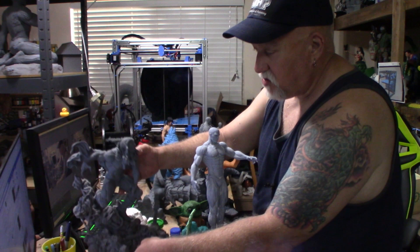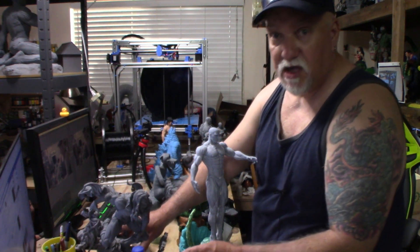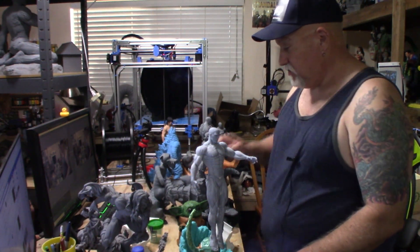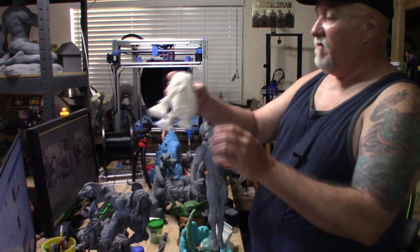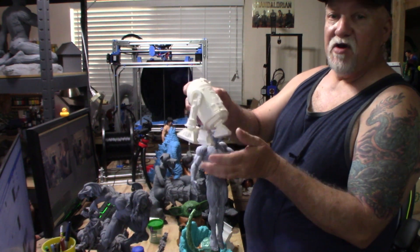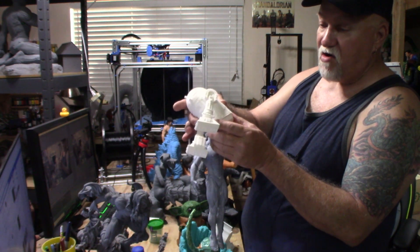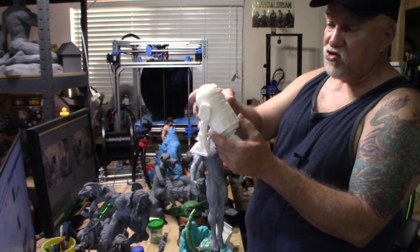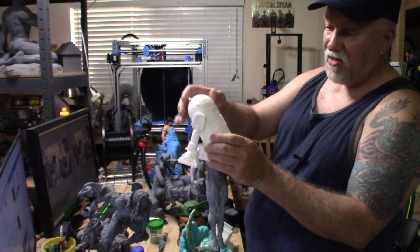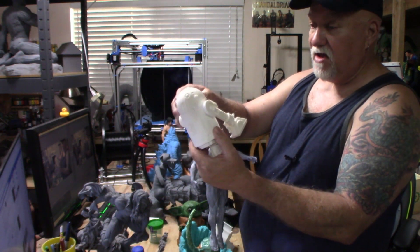I'll put a link in the description to all the different designers I'm talking about so you can check them out on Patreon, their page, or GAMBODY, wherever they're at. From fab365.net, we have an R2-D2. This prints out in one piece — you simply fold it together and snap it together. I went ahead and super glued a few parts to make sure they don't come off. There might be a couple of pieces that snap on the legs, but most of it lays flat, prints out, and you just snap it together. It came out real nice.